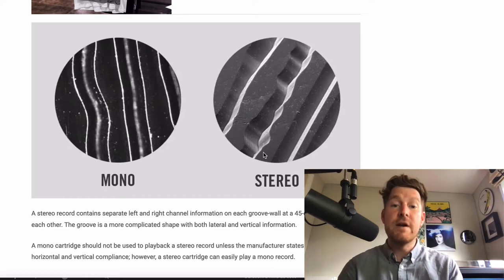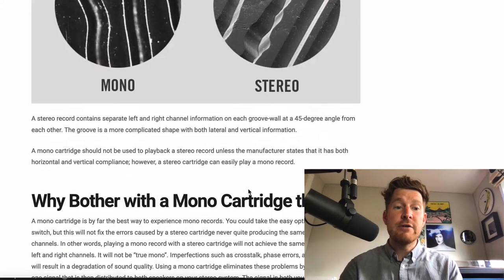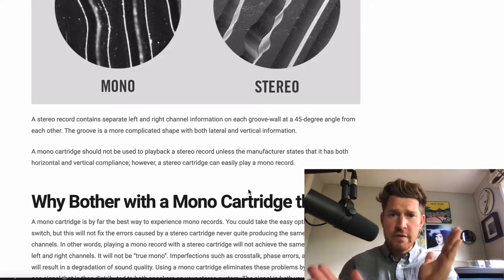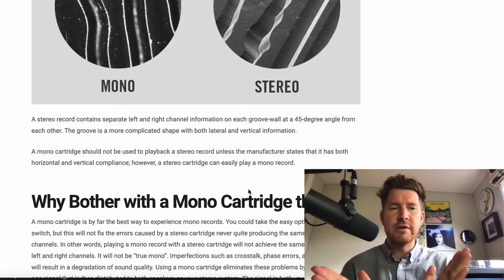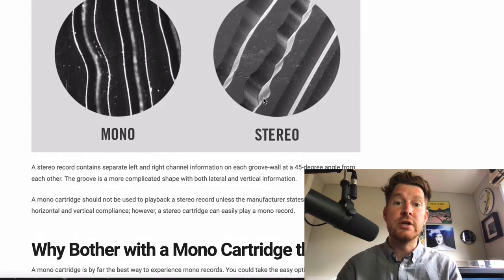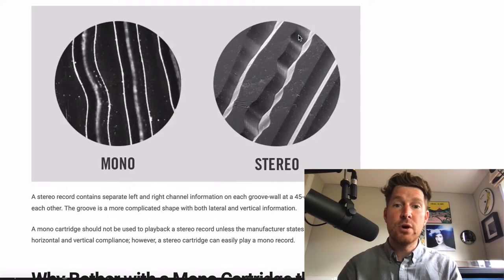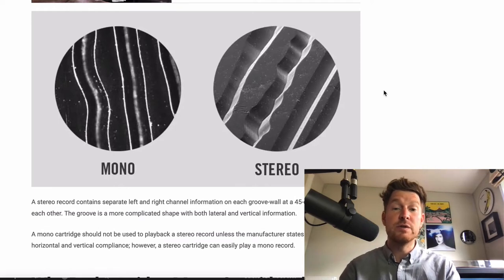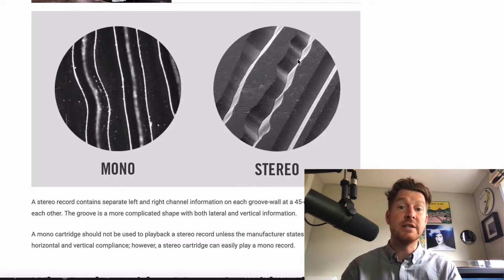Over here we have a stereo groove, which is very different altogether. A stereo groove contains separate left and right channel information on each groove wall, and those are cut at a 45-degree angle from each other. The groove is a much more complicated shape — it contains both lateral and vertical information. You can see here one channel on one side and another channel on the other side, both containing up-and-down and side-to-side information.